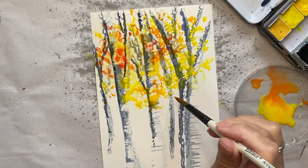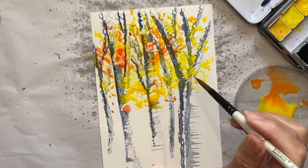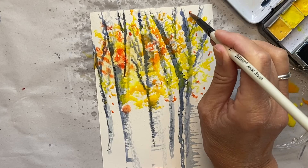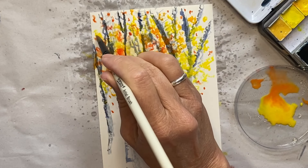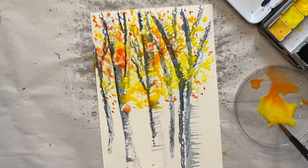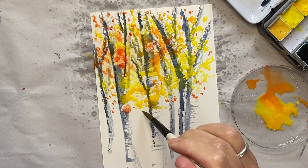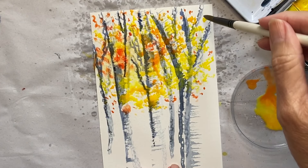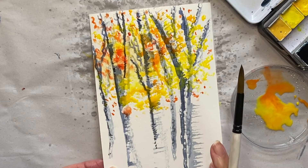Be brave with it — we're getting this idea there we go, just popping those in like that. I'm liking that effect — it's almost like an explosion of colour isn't it! I'm going to leave that one to dry for a little bit.